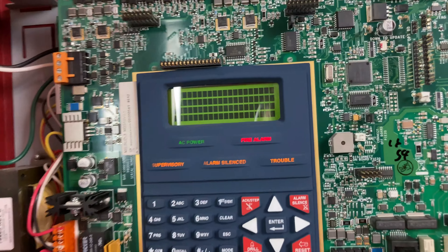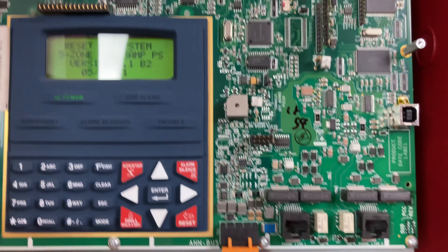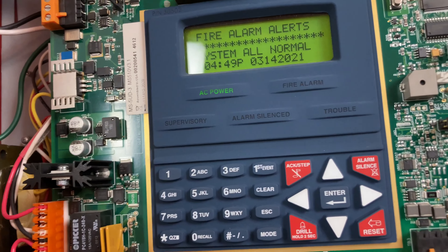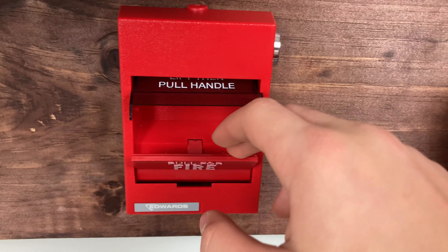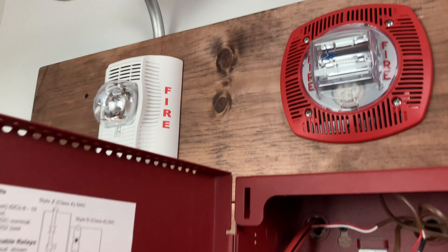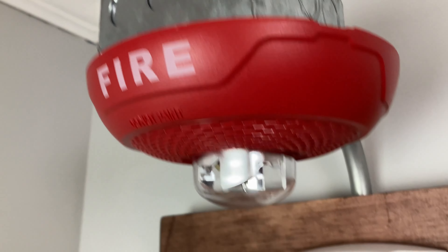We can reset the system, and this time I'm going to be playing the emergency message instead of the fire message. I'm going to activate the Edwards pull station 321. May I have your attention please — there has been an emergency reported in this area. Please proceed to the closest exit or stairwell and leave the building. Do not use the elevators.